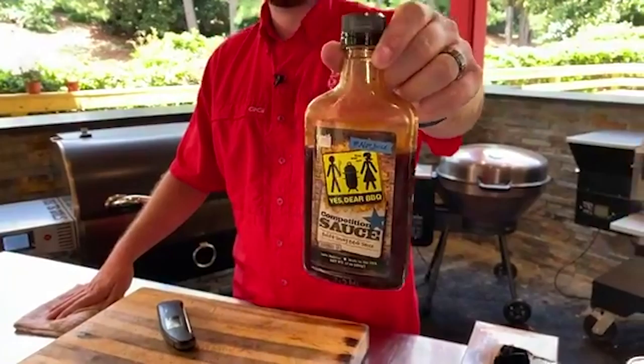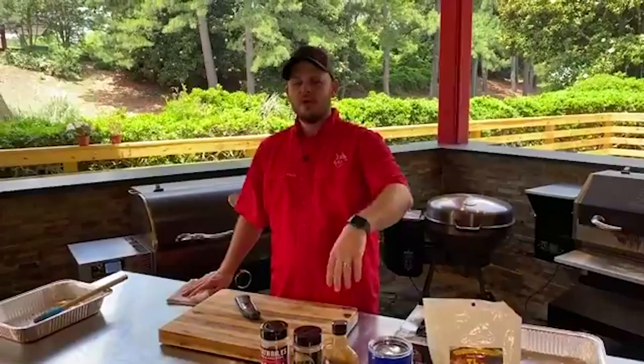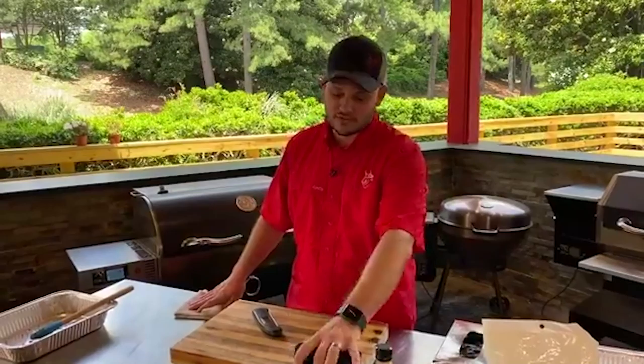Yes Deer comp sauce — one of my more favorite sauces for chicken. It's got a little bit of an acidic punch, a little bit of sweetness, a little bit of pepper, but ultimately it gives the chicken a fantastic color. That's what I love about that sauce. Chef John, I'm getting a little impatient — what say we go ahead and pull this chicken off? Hey, I stay impatient. These people want to see that chicken.